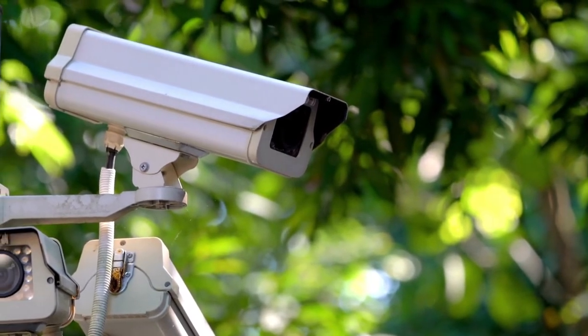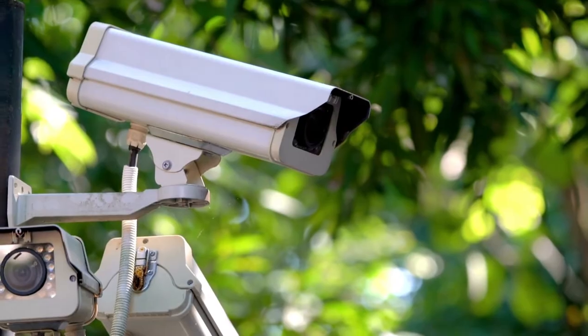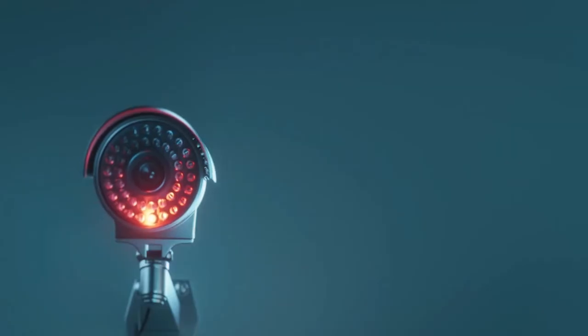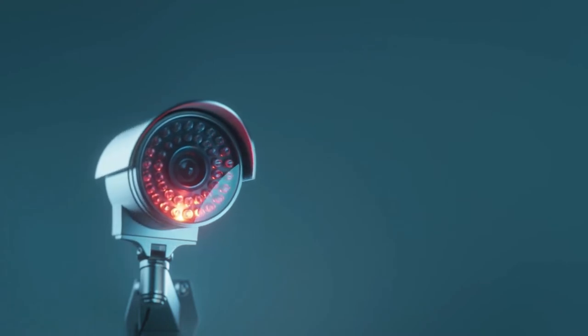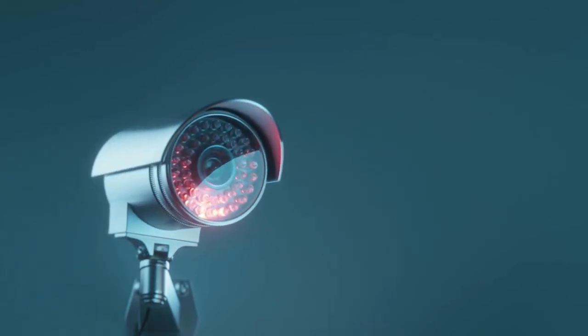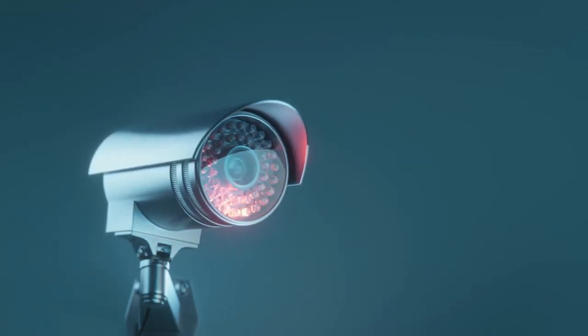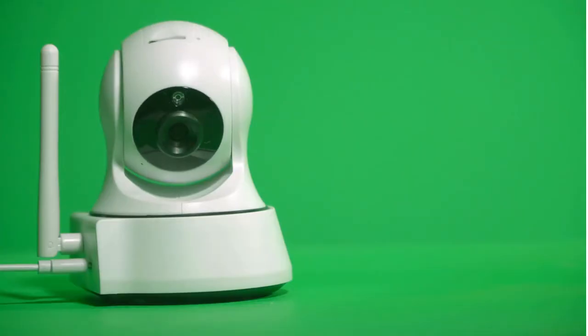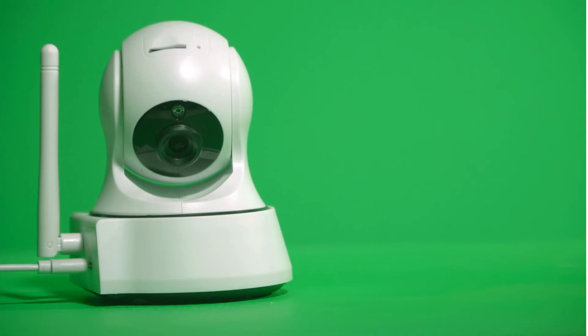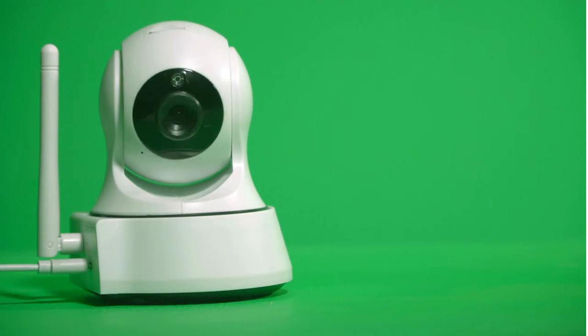The Nest Cam IQ Outdoor also has the ability to record everything that happens 24 hours a day, and you can check the recording at any time. If you want to store up to 30 days in a row with a subscription to Nest Aware, your videos will be uploaded to the cloud so you can view them whenever you want. Users will regularly receive alerts for any movement outside their home or if any strange noises are detected.